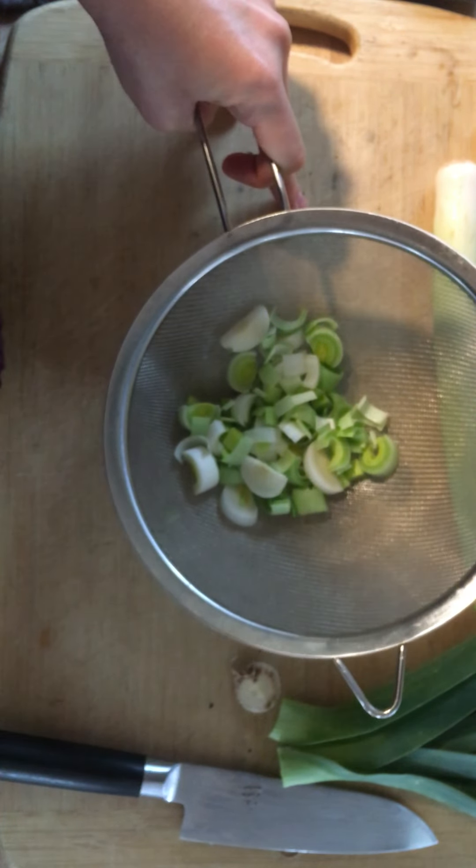I hope if you are new to trying leeks, you give these a try. You can really substitute leeks for onions in pretty much any recipe that calls for onions. Just remember to watch your heat and stir the leeks a lot when you have them in your pot, because they will burn a little more easily. Enjoy!